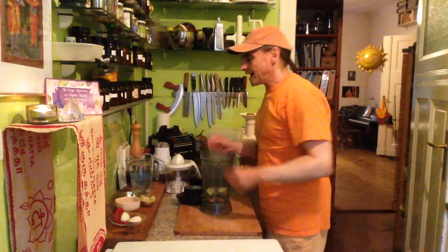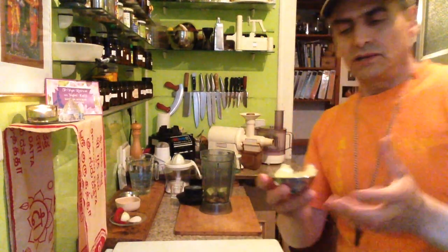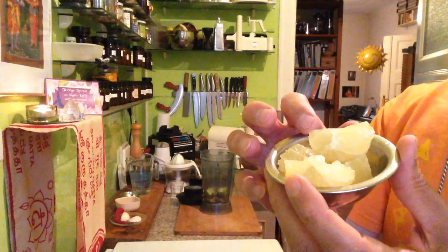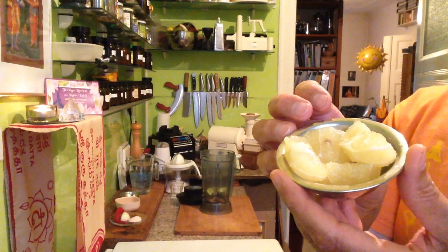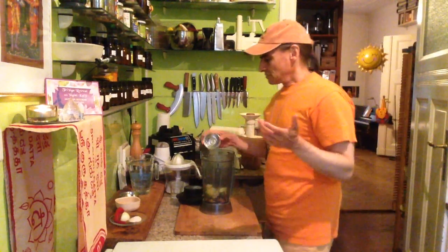That is the fatty part — that's the classical way to make a dressing: the fatty part and the acid part. For the sour flavor, here's a lemon — a small lemon. I just peel it, that's all I need to do.